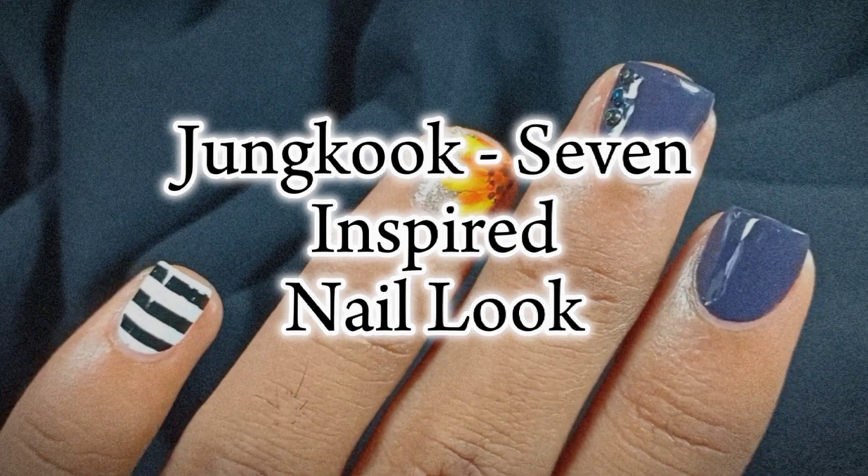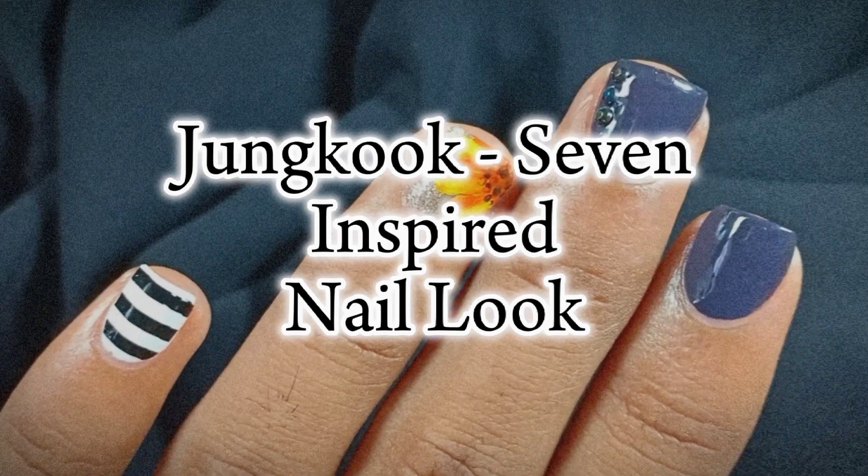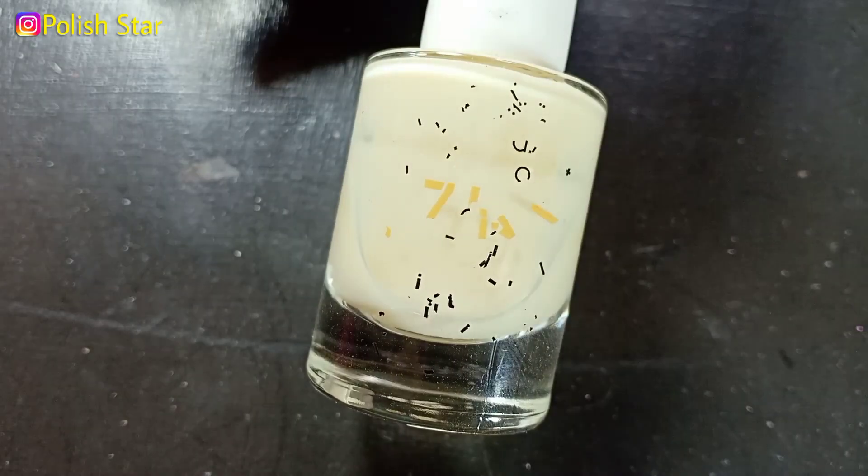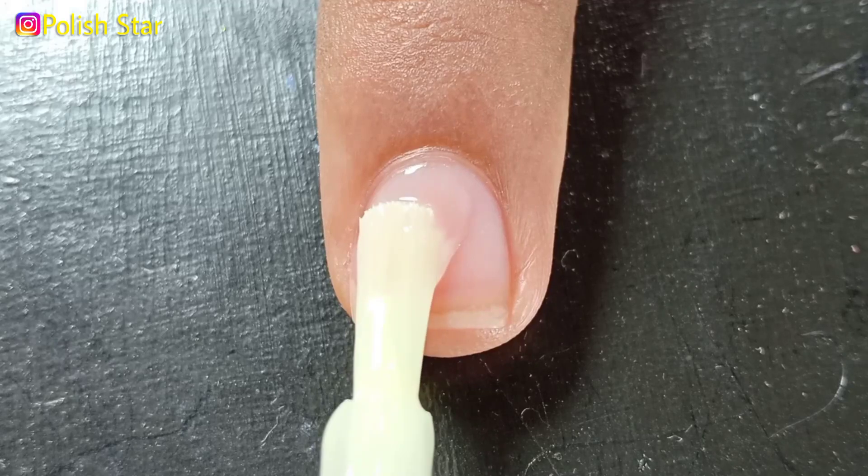Hey guys, welcome back to my YouTube channel! I hope you all are doing well. In this video, I'm going to do a Jungkook 7 MV inspired nail look. I'm starting off my manicure with base coat to protect my natural nails.